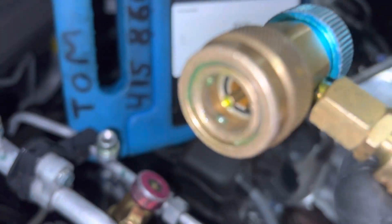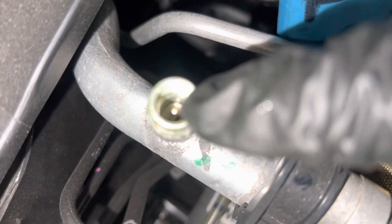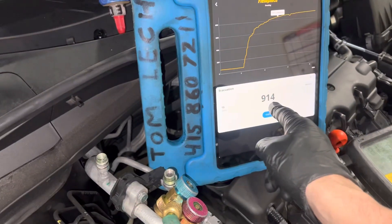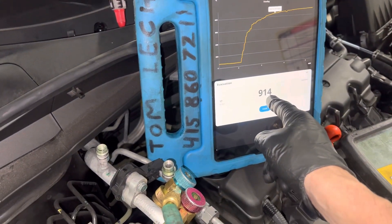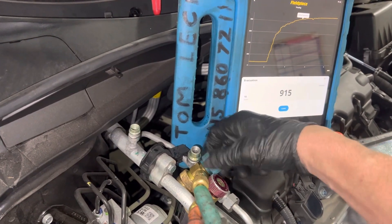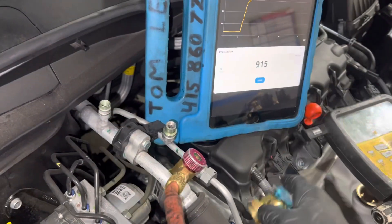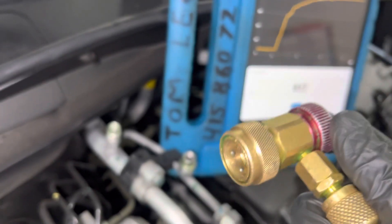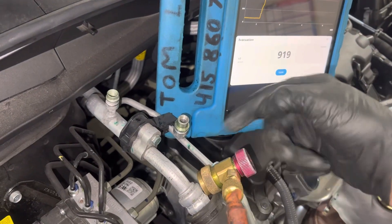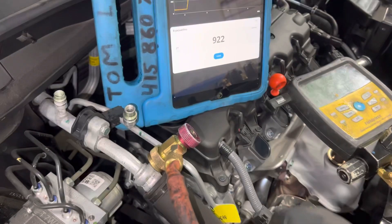That would normally have the pintle come all the way down. You can see that little pintle sticking up — it has moved down and would depress the Schrader valve core stem and open it up to the system. As you can see, it's still holding vacuum in the 900 micron range. When I open them back up, that pintle moves backwards inside on a threaded shaft as you thread it out.